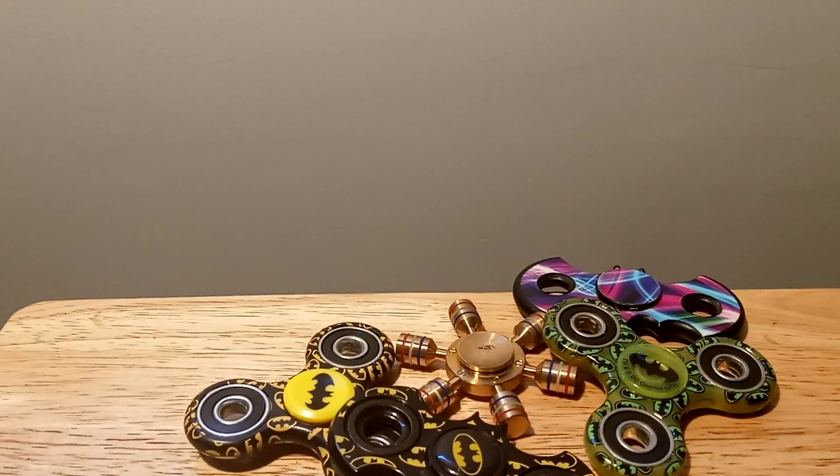Thank you very much for watching. I appreciate that. Thank you for taking the time to listen and watch this review about these fidget spinners. If you enjoyed the video, like and subscribe, and I'll have the information of these fidget spinners in the description below. Have a great day. Have a great Friday also.